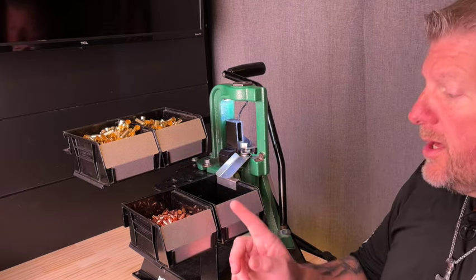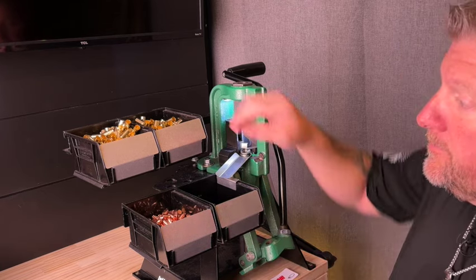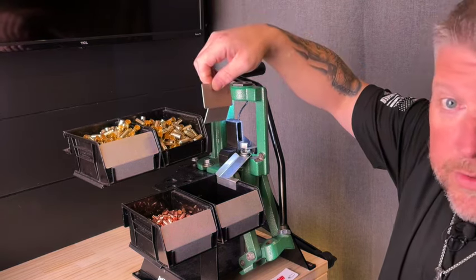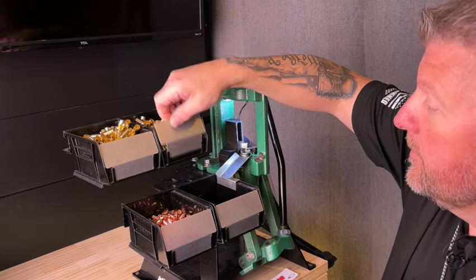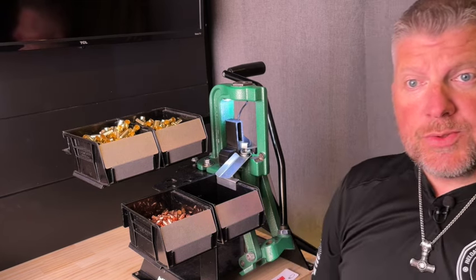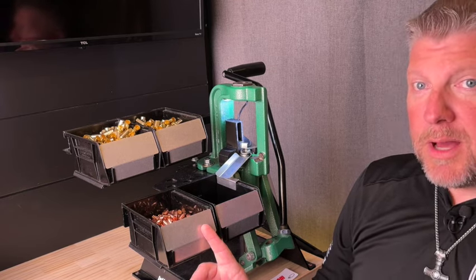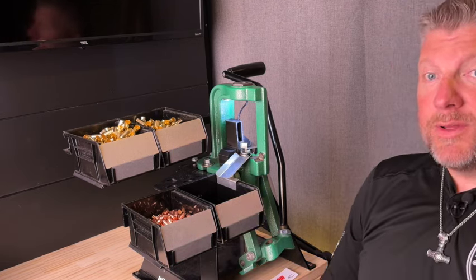The bin barriers are a nice addition as well. These increase the capacity of your bins. You can see that if I take one out, you would have shells or projectiles falling all over the place. These fit the Inline Fabrication bins and you can choose the type that have the logo or no logo. I don't think I had that option when I ordered mine — I'll have to reach out to Dan and have them send me the ones with the logos.